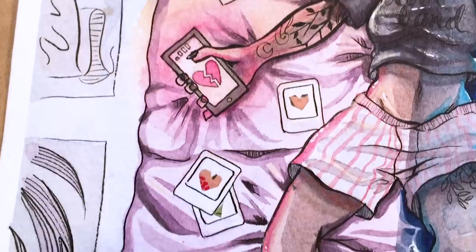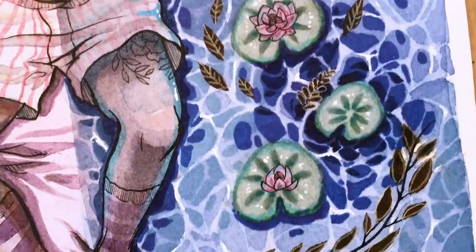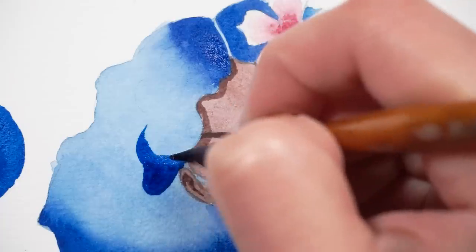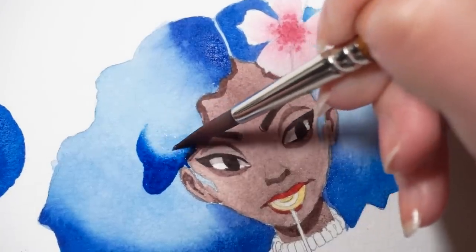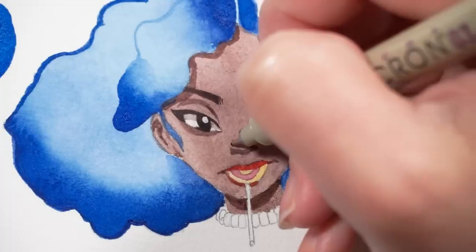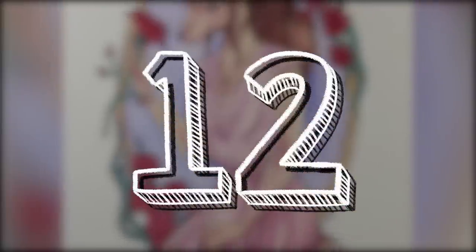Tip number eleven. Does your line art look too heavy for your watercolor painting? Lay your watercolors down over your sketch before you add any black line work. This helps you figure out exactly what line width will suit your painting the best. It's that simple.